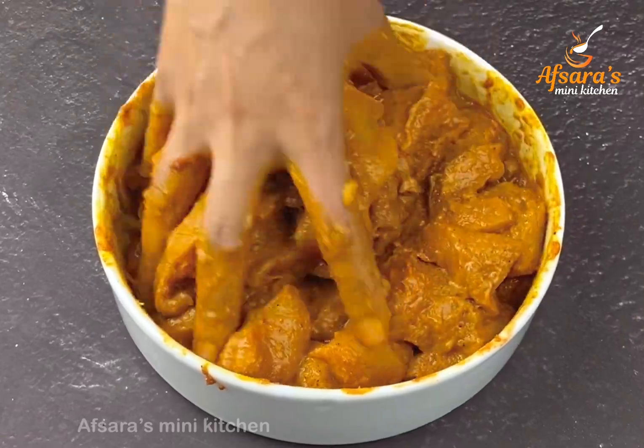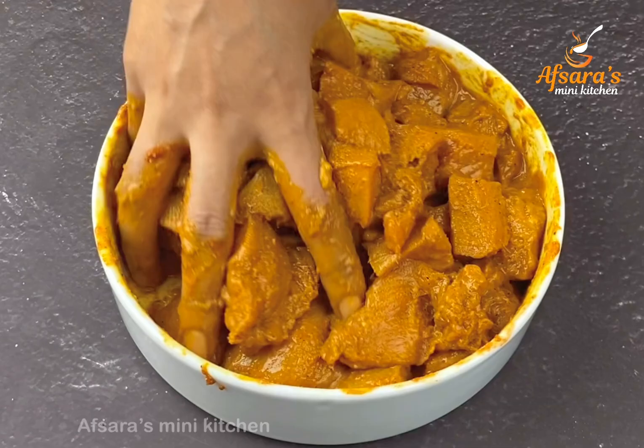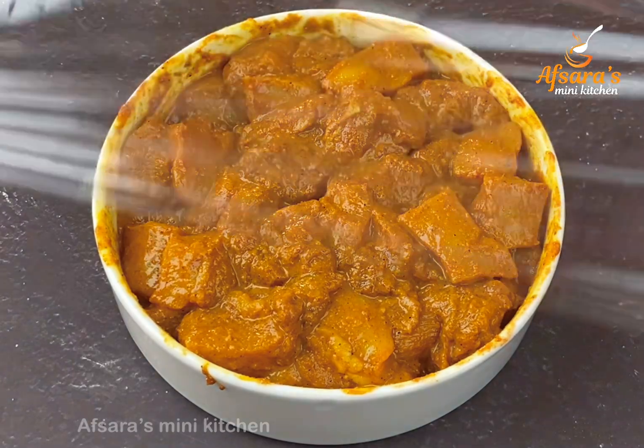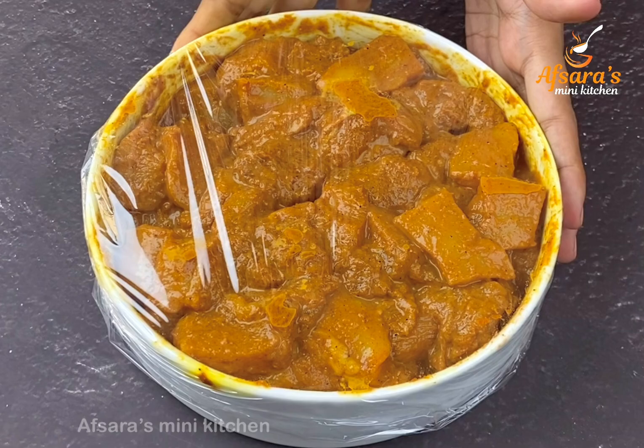Now mix the chicken pieces very well with the marinade. Marinate the chicken and keep it in the refrigerator for 2 hours. If you don't have time, at least keep it in the refrigerator for half an hour. Wrap with wrapping paper and put the chicken in the refrigerator.